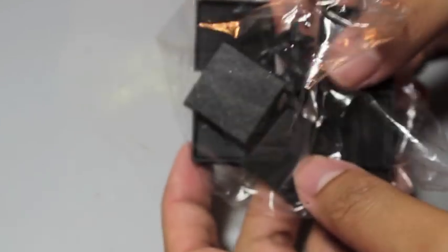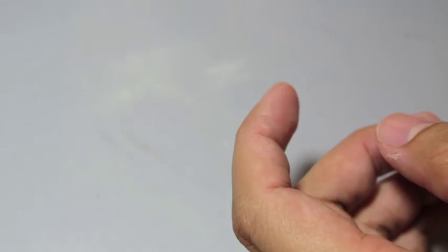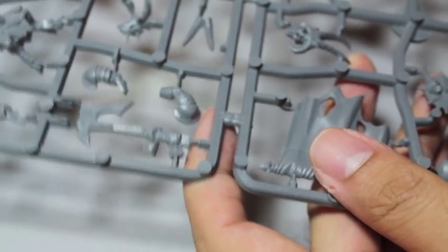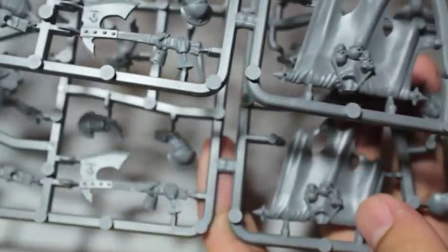You get twenty-five millimeter square bases — four, eight, ten of them. You actually get two identical sprues, so you're going to end up with two flags. That's cool because that means there's more for your bits box.